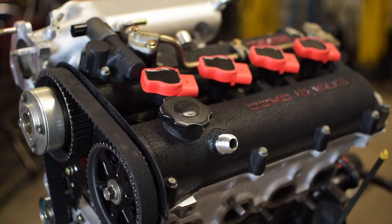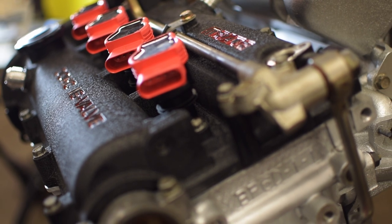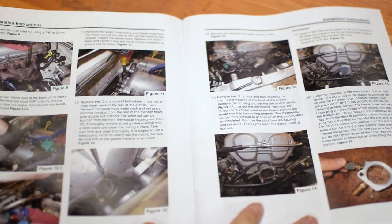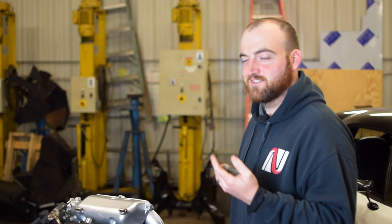Up next, we're going to take you over to the block and show you the prep work you've got to do over there. We are doing it out of the car, which is kind of a cheat code for this whole setup. The instructions they give are actually for an in-the-car install — it is a little trickier, but it's possible.